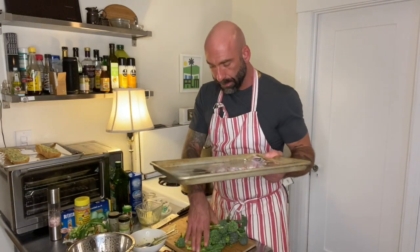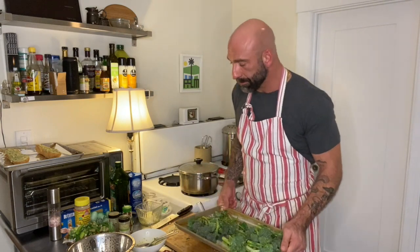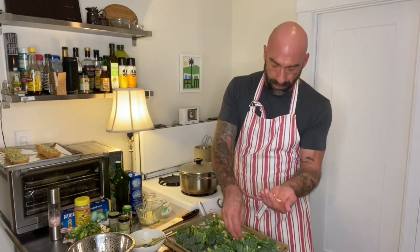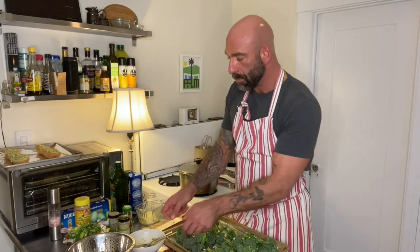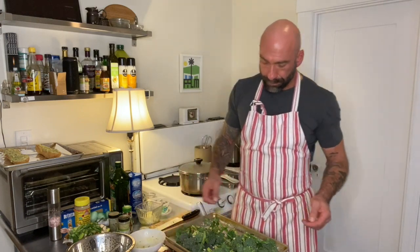We're going to take our broccolini and pop it onto the tray. Remember that garlic we had earlier? I've got this fresh garlic right here — I'm just going to sprinkle it around. And I've got this butter left over from the garlic bread prep — I can put this on my broccolini. I don't like to let things go to waste.